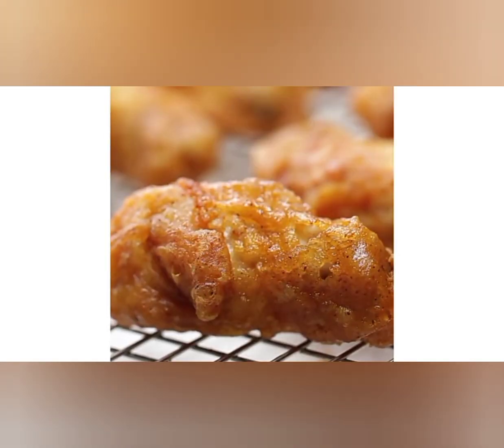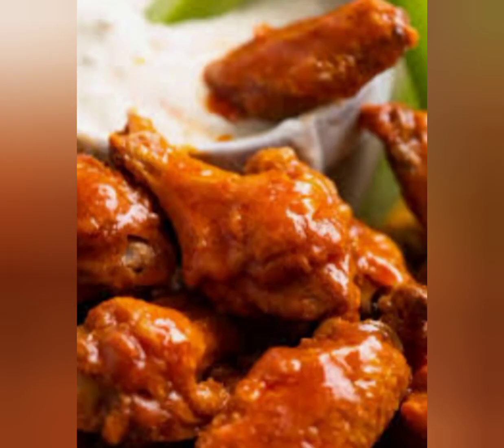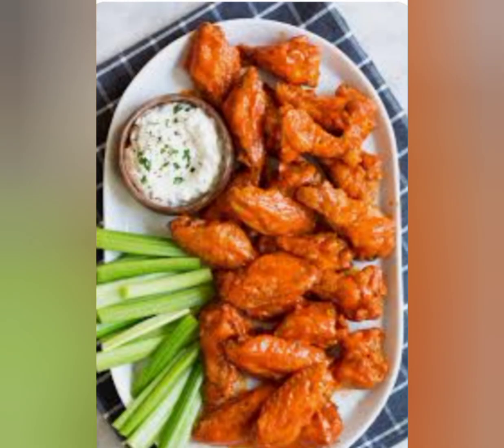Step 4: Heat vegetable oil in a deep fryer or large pot to 375 degrees Fahrenheit. Step 5: Fry the chicken wings in the hot oil for 12 to 15 minutes, or until they are golden brown and crispy.